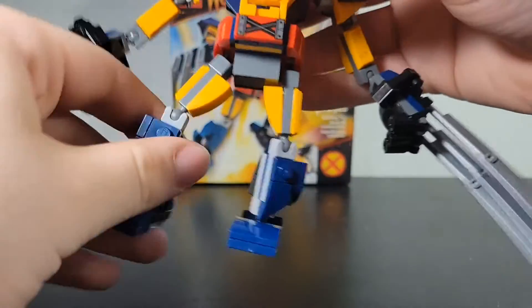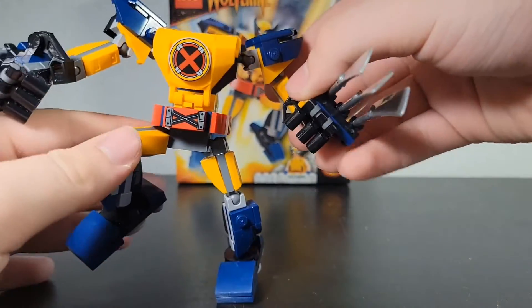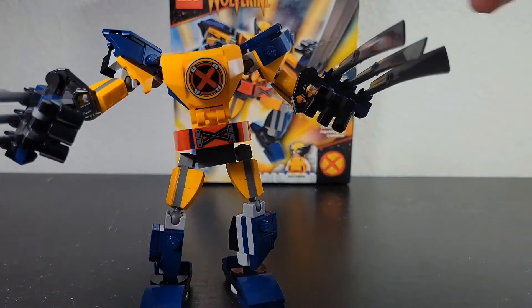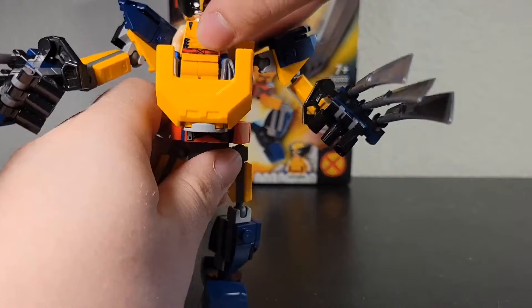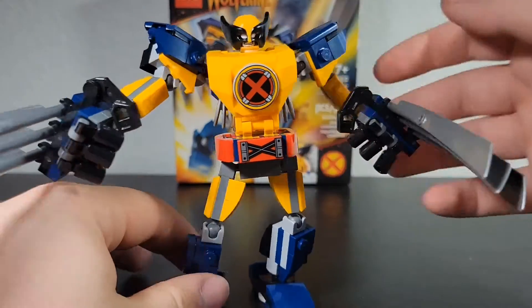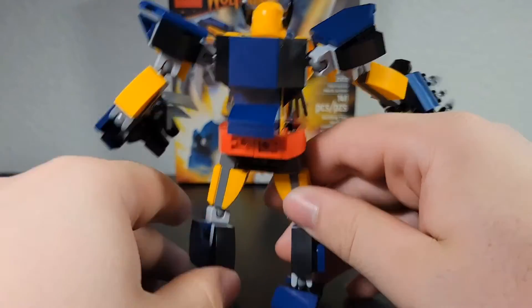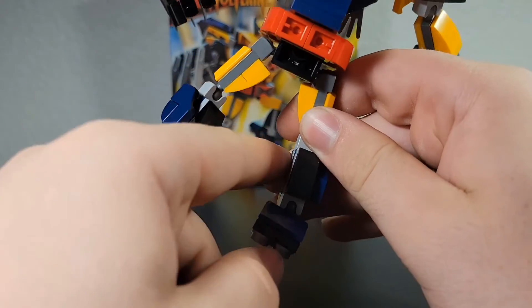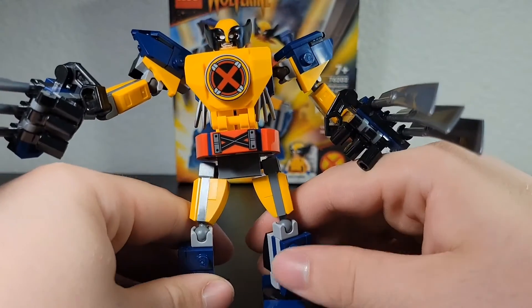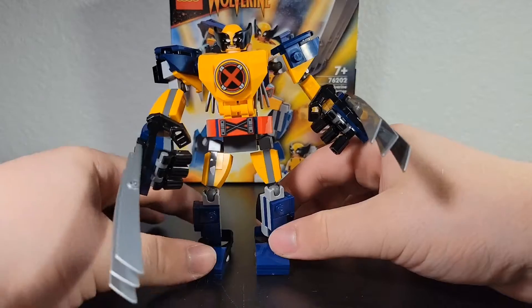The arms and legs move really well and you can pose it in many poses that all look really good. It's very posable — I guess that's the best way to put it. You can fit Wolverine right inside with his claws too, which is really cool. Some mechs you can't fit the figure with their weapons. I think this is the first mech to not come with a clip to hold his claws, and I really like how it doesn't — it makes it look better and lets you fit him with his claws.